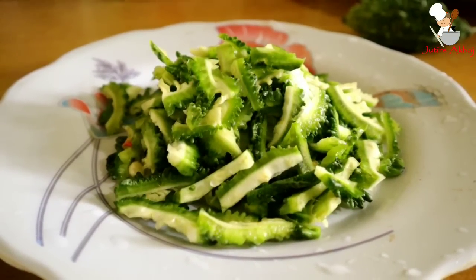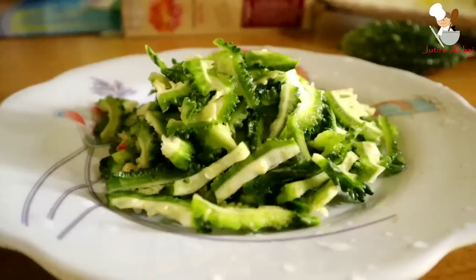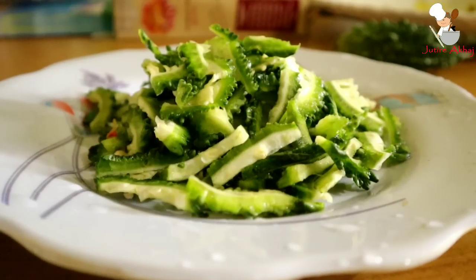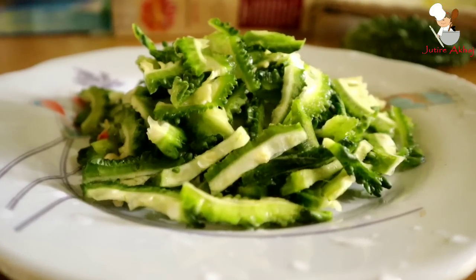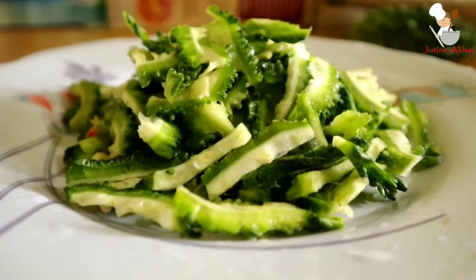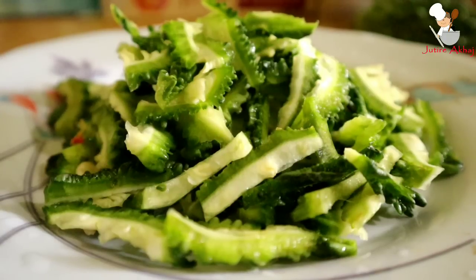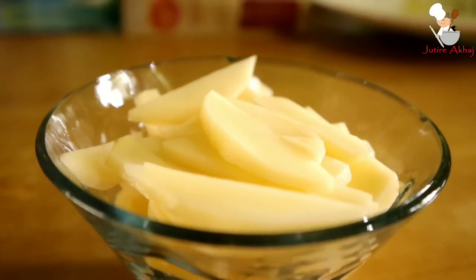Today I will show you a tita kerela (bitter gourd) recipe. First, wash the bitter gourd and cut it. I will show you how to cut it. After soaking the cut bitter gourd in salted water for a while, drain it out so that the bitterness is reduced a little.